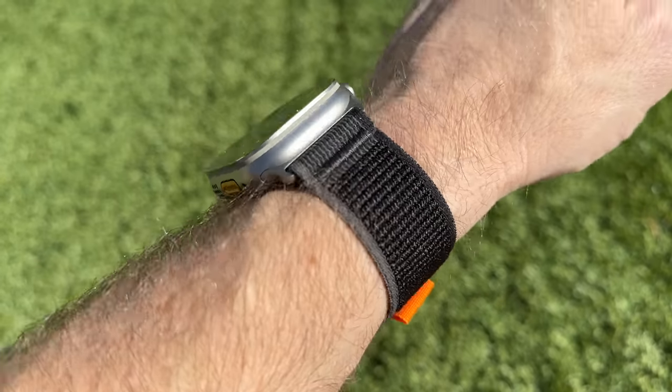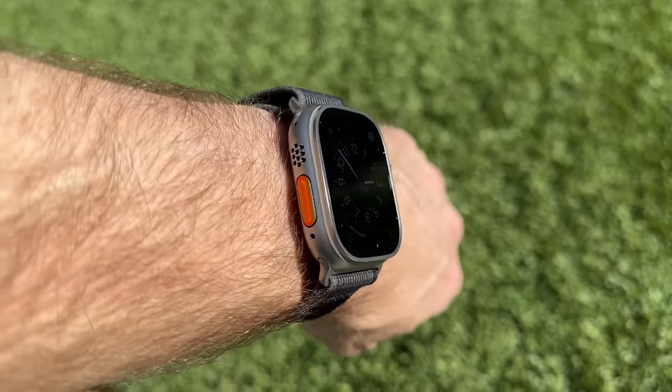I think it's a pretty balanced video. I said some good stuff about the watch and I said some bad stuff about the watch. At the end of the day, I stand by everything I said in it — I think all of it is still true. Personally, I love this watch, but I don't think it's the right watch for most people.